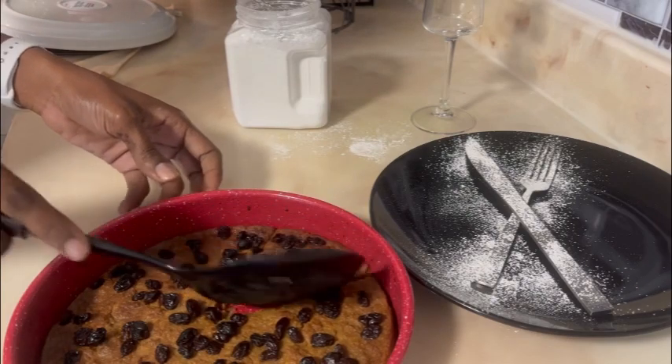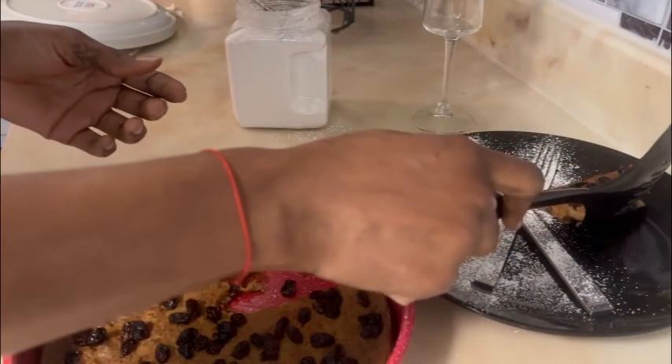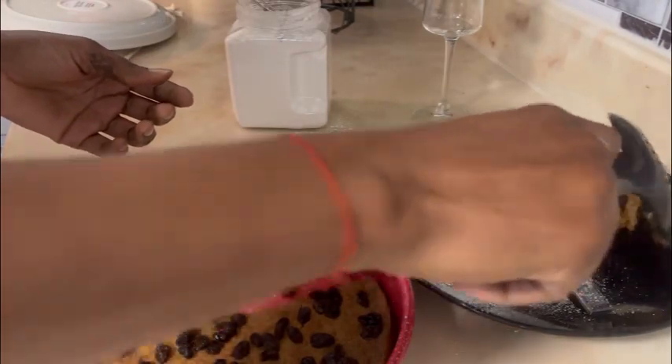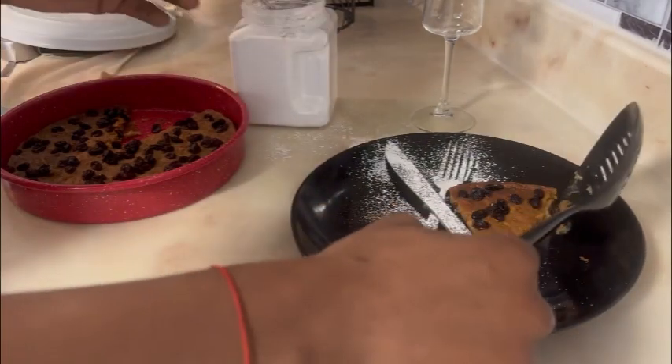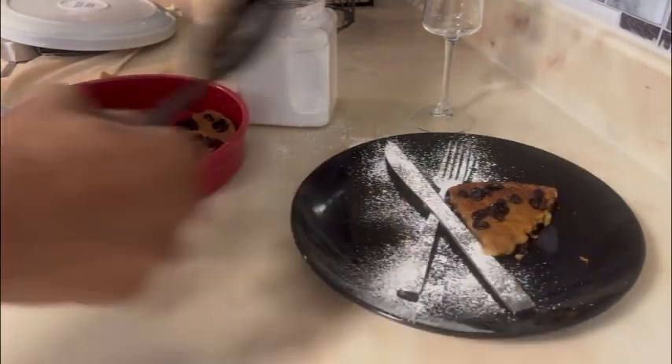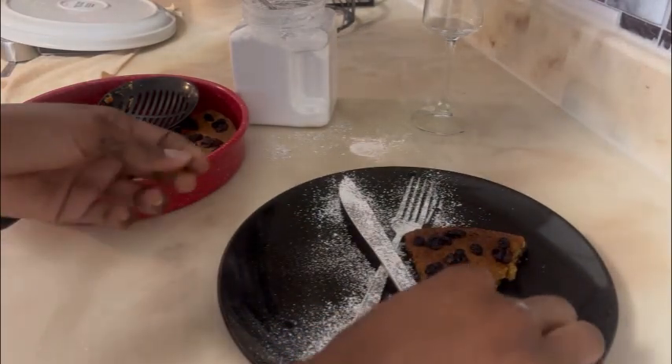The second plating will be with some caramel syrup on top. I'm not gonna use sugar decorations because I'm using a white plate and it won't show well, but it will be very nice. I'll put just a little bit of sugar decoration on top of the sweet potato pudding.